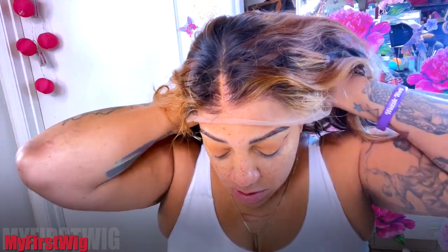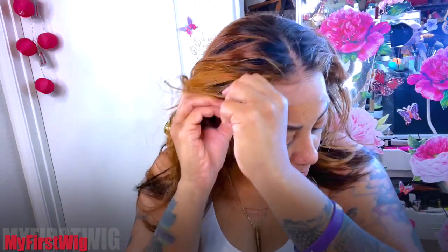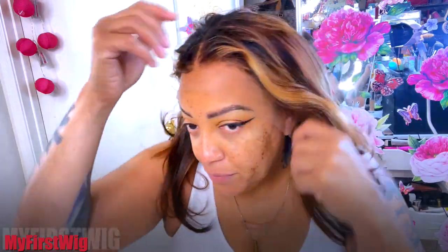Go ahead and put this wig on — this is a really nice wig. It's 14 inches which really doesn't look like 14, it looks like about 16. You know, My First Wigs, they give you extra length, extra inches to play with, which is really nice.